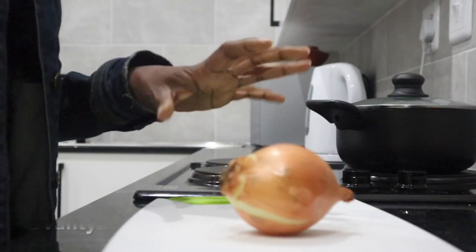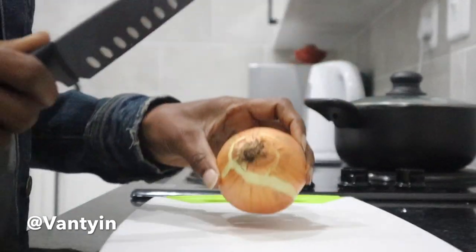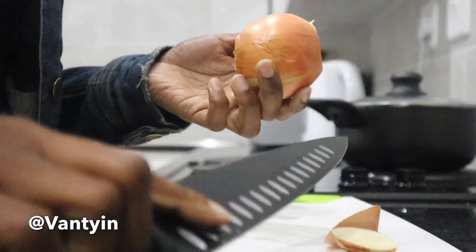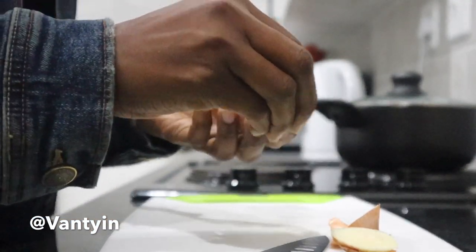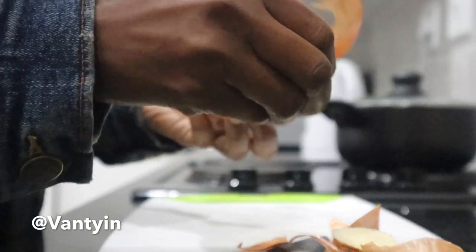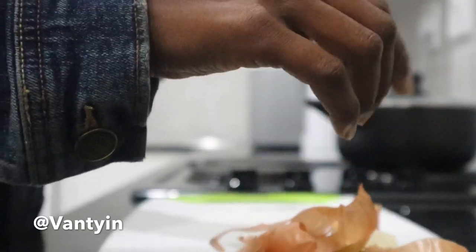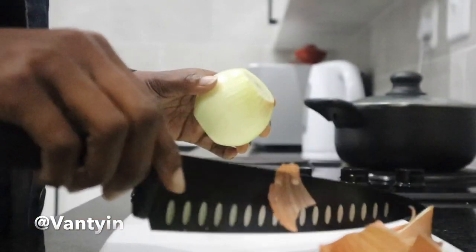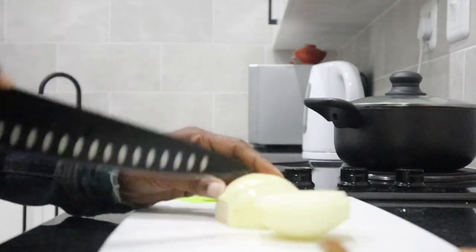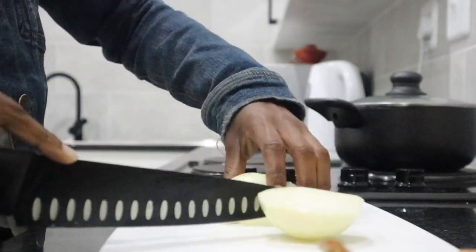The first ingredient I'm going to be using is onion. I am using the yellow onion, reason being that it contains more sulfur. Sulfur is very good for giving your hair strength as well as elasticity. Onion has vitamin A, C, E, folic acid, as well as biotin, which are all very important when you're trying to grow your hair. Onion contains a flavonoid — it's also an antioxidant and anti-inflammatory. It stimulates blood flow to your scalp, bringing oxygen, vitamins, minerals, and amino acids to your hair follicles. Onion also helps to fight dandruff. All you need to do is peel and slice the onion into smaller pieces.